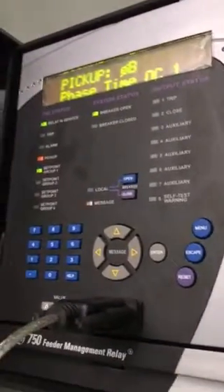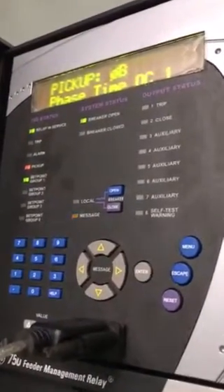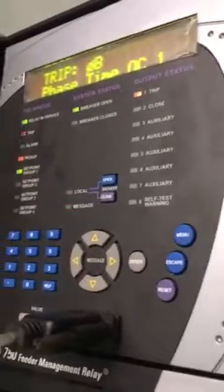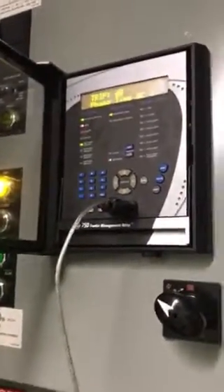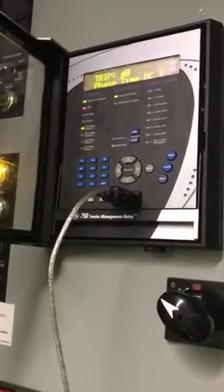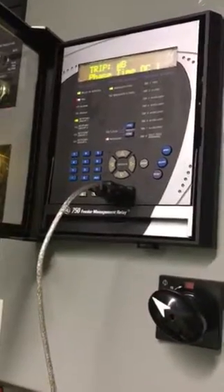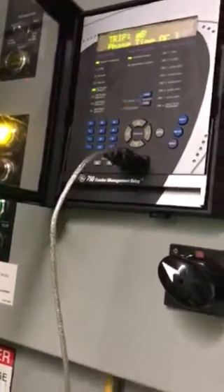Pick up — and we're going up. I continued to go up. The alarm flashed on the face of the relay, but I kept going up. It actually tripped around 225 amps, so we have proper operation. Now we're going to reset — and we're good to go.